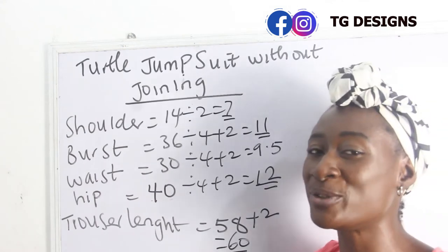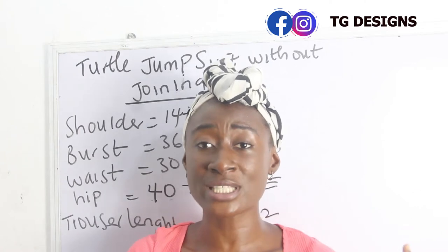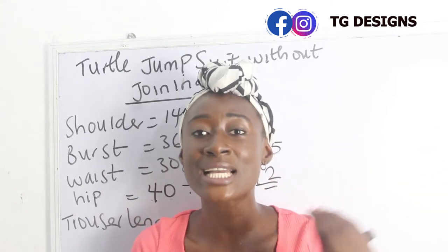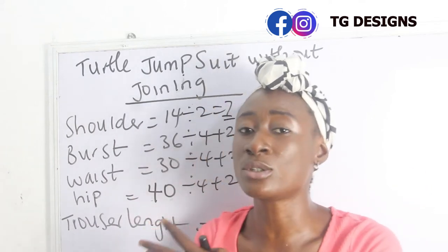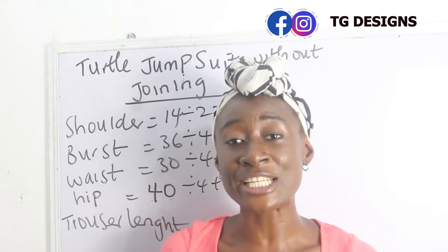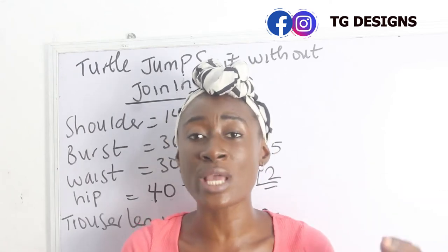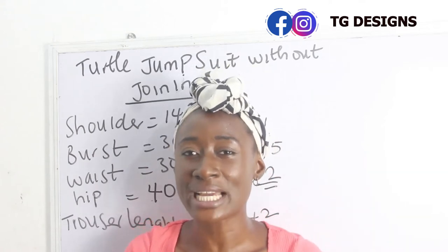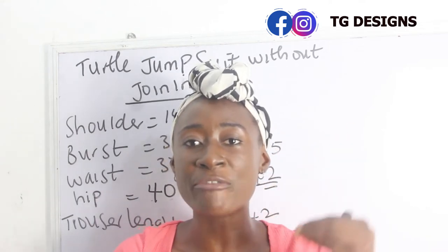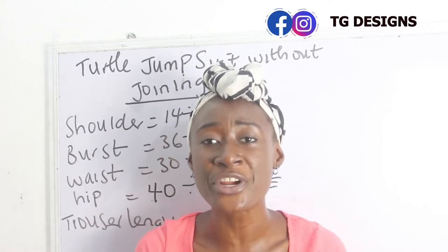Because what we want to achieve is turtleneck, you are going to add to your allowance. To determine which part to add to, use the largest part of your body. Looking at these measurements, my highest measurement is actually my hip, so I'll be adding to my hip measurement and using it to achieve this style. This means we really don't need the waist or bust measurements — I calculated them only so you can identify your largest measurement.